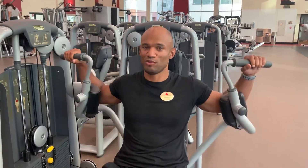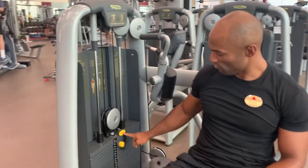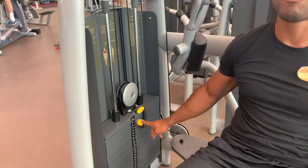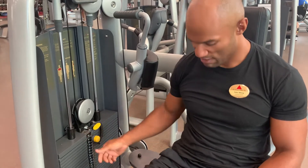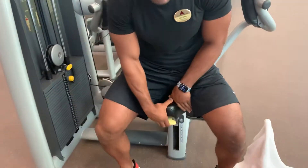A few important points to remember: all the yellow parts are moving parts. Here you can adjust plus or minus five, here you can choose your seat height for your ribs, and here you can adjust the position for your feet. And that's it for this one.